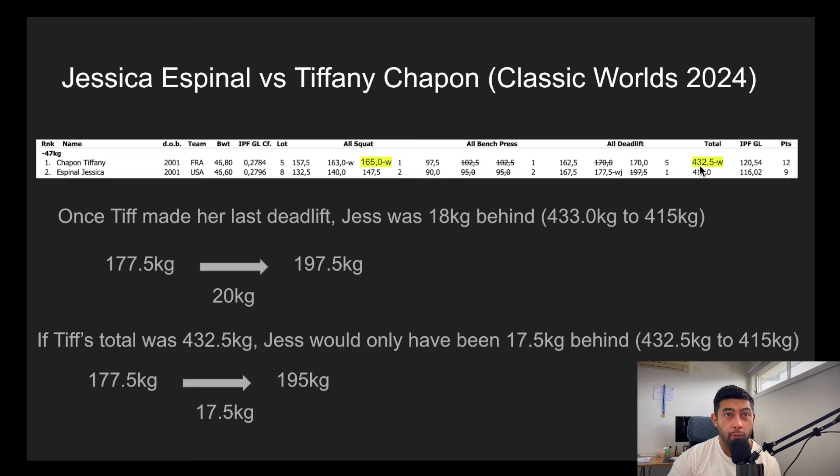If Tiff's total was only 432.5 — say they took the 165.0 and didn't bother with the chip — Jess would have only been 17.5 kilos behind: 432.5 to 415 rather than 433 to 415. And so the jump from 177 would have gone to 195 instead of 197.5. You just never know — that 2.5 kilos may have been the difference. This is a great example of the chip used well. Team France did this excellently: taking 165.5, that extra half kilo forces USA's lifter to take an extra 2.5 kilos later in the day.